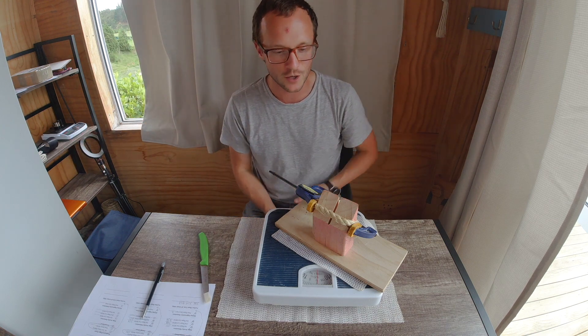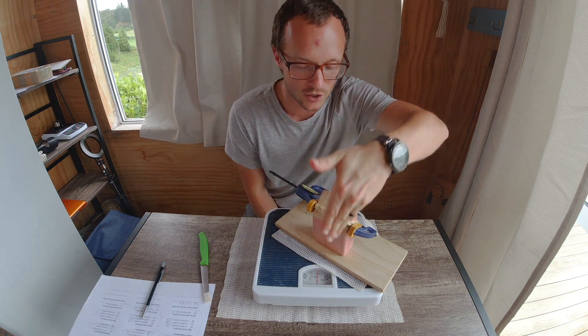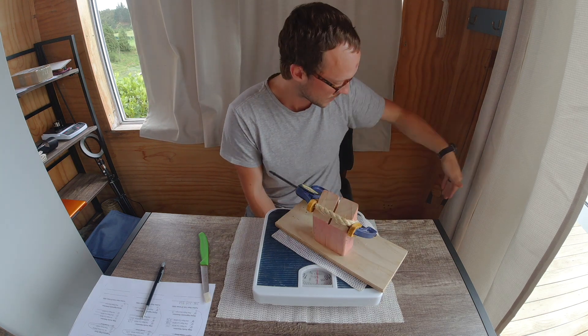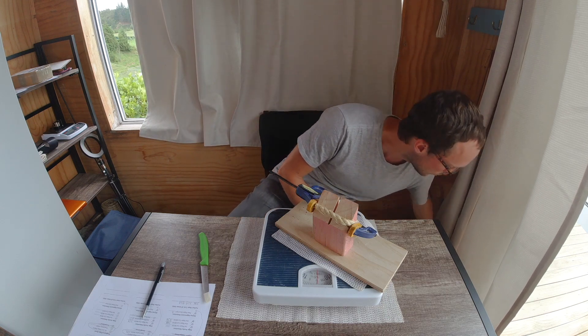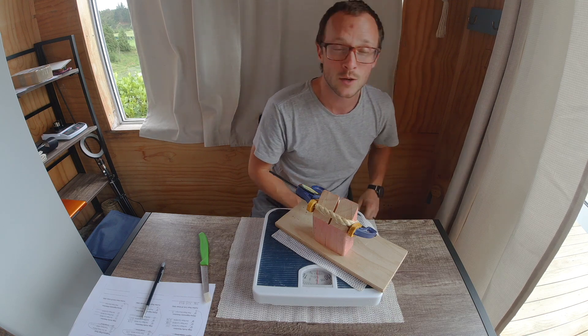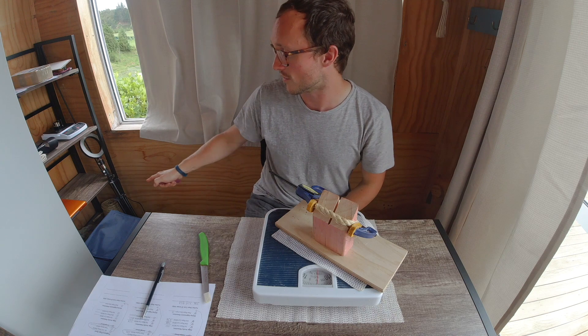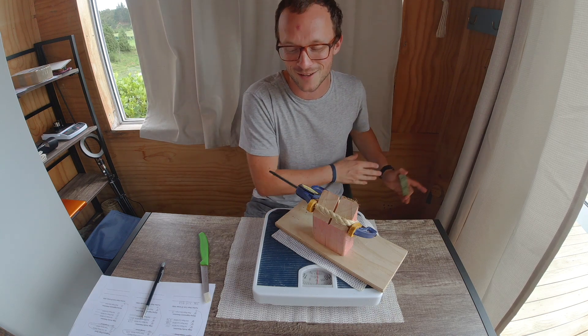Those of you who've been following along know that we're testing slicing force with a 45-degree wedge that transfers force down into the scale, and then we're going through this 40 millimeter manila rope, which I have named Andy — a near death experience, which is a reference to the death rope over there, which is a ship rope that kills everything. So this is like almost killing everything.